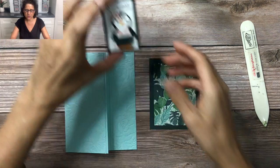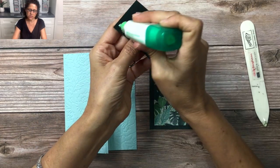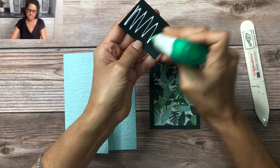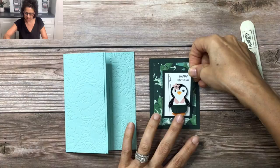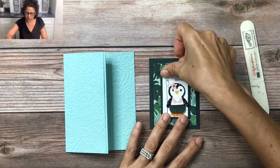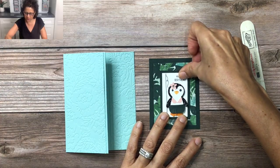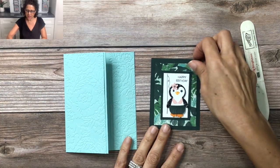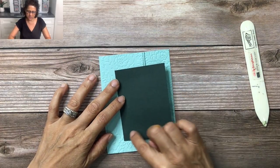Then I'm going to take our little penguin piece, flip this around, and just glue this flat — center that right on that Bloom Where You're Planted designer paper. I just love this piece because it looks so tropical, so it's perfect for our little hula penguin. To put this on the front of the card I'm going to flip this around and add six dimensionals.